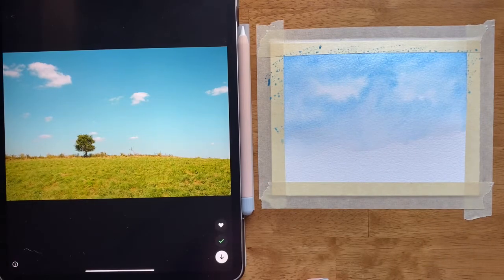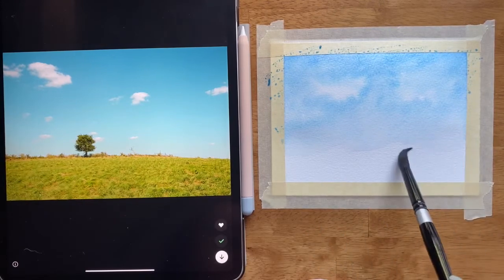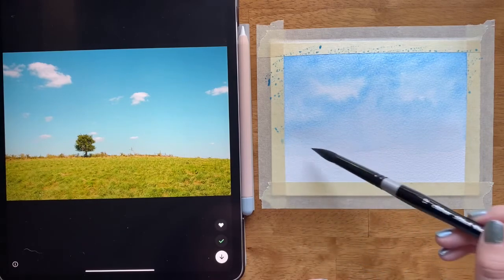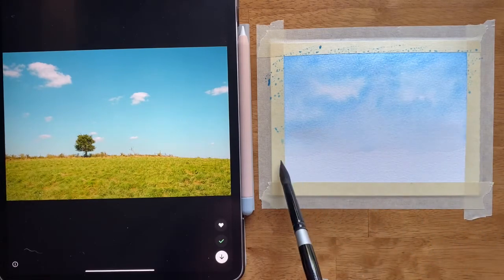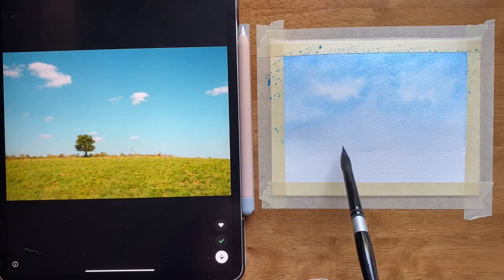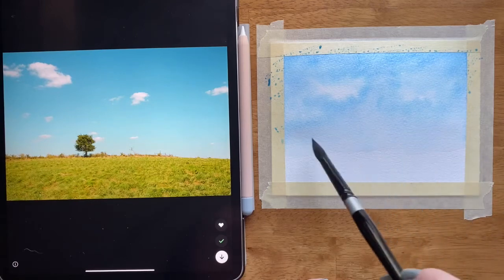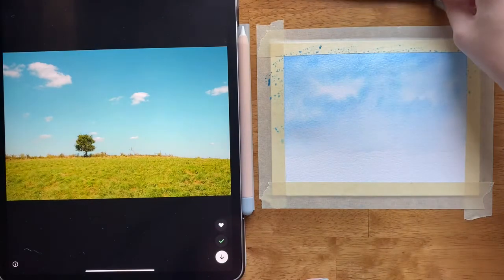I'm going to keep a wet edge right here — not taking the water all the way down to the paper. The edge of the blue sky should be mostly clean water, maybe just a little bit of blue but really light value. I also want the edge to be a little wonky — not quite straight — to mimic plants coming off the horizon. I was using a size 12 brush and I'm going to trade to my size 8.